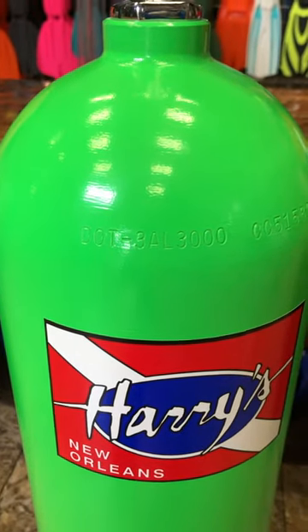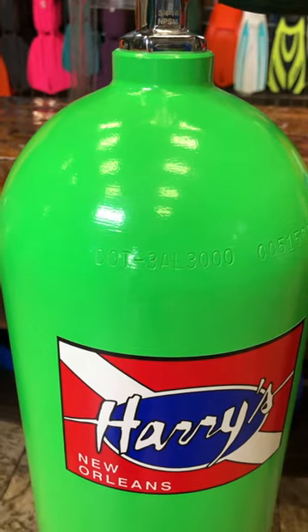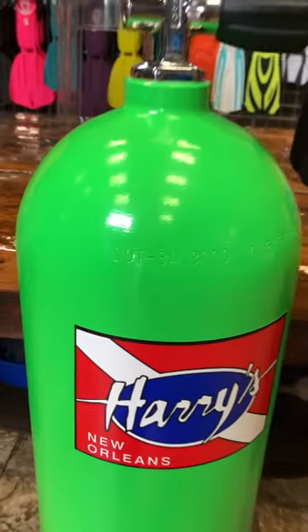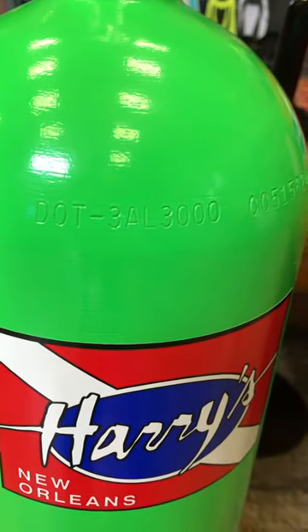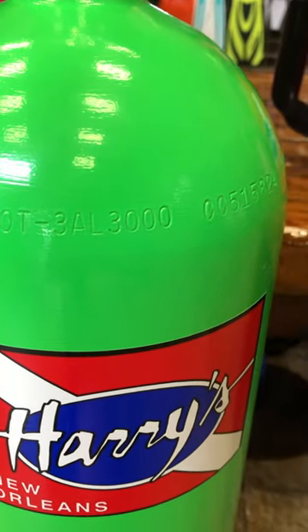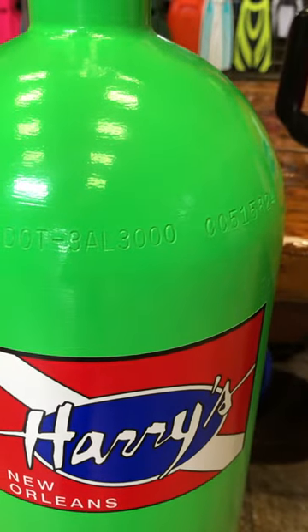Being that all scuba divers use tanks of some sort, are you familiar with what the numbers and markings mean? On this green 80 cubic foot aluminum tank, the DOT stands for Department of Transportation. The 3AL means it is a high pressure aluminum cylinder filled to 3,000 PSI — that's its working pressure — at surrounding temperature.